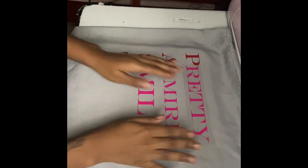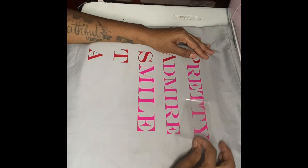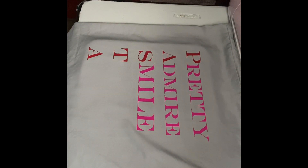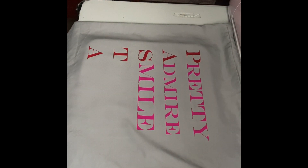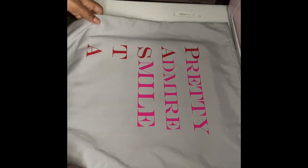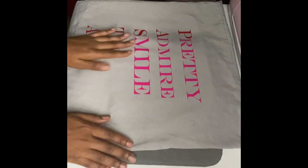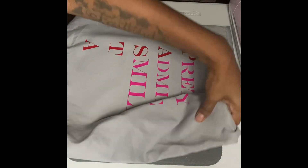I'm so mad because I didn't record me putting the words down, but here's me creating a cute little word phrase. It's PASTA, but P is for Pretty, A is for Admire, S is for Now, and you're gonna see me put the words for the T and the A.